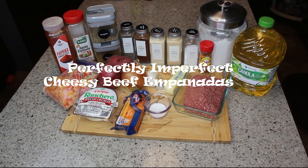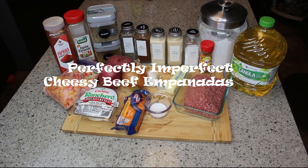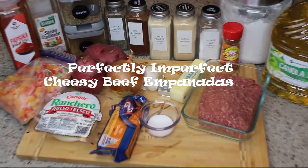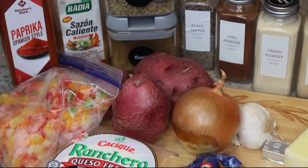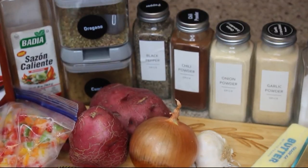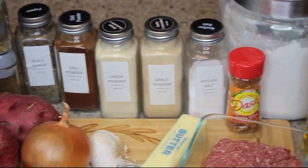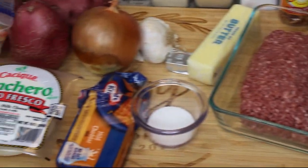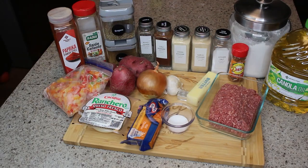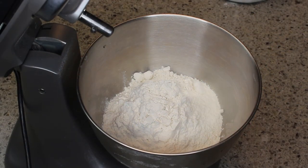Hey friends, I have a terrific appetizer or meal for you — it's my perfectly imperfect cheesy beef empanaditas. I did not use the ranchero queso cheese; I used quesadilla cheese instead, but don't worry, I will have all your ingredients listed below. So without further ado, let's get started.